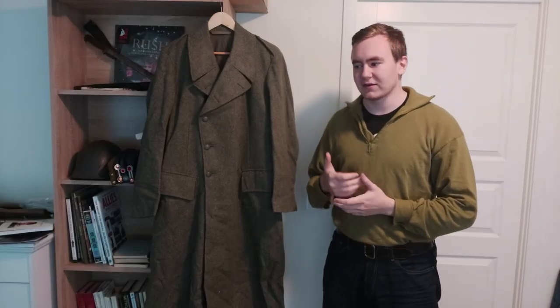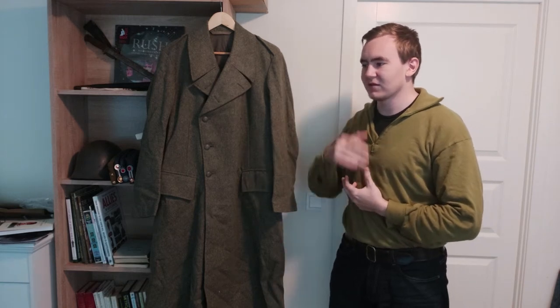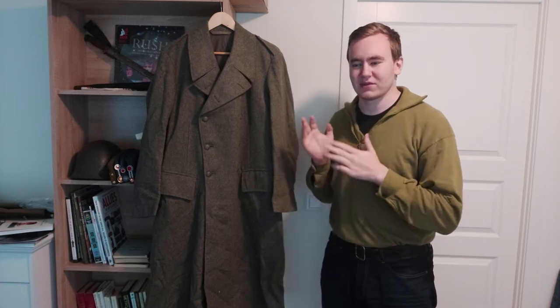Hello and welcome to this video. Today we're going to take a look at the Swedish M39 greatcoat. This is an item that I've had in my collection for actually quite a while, but haven't really gotten any use out of it, so I thought I might as well do a video on it before I get rid of it.